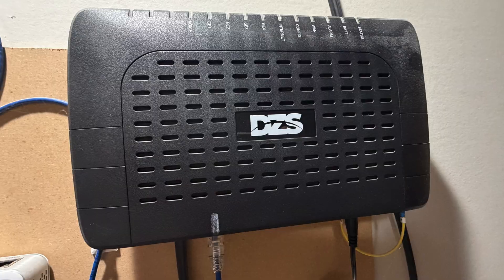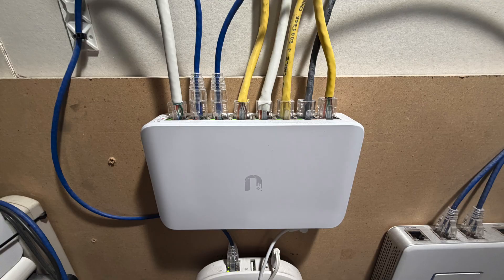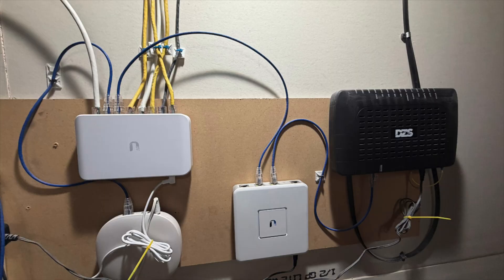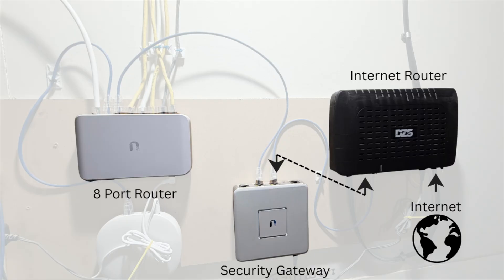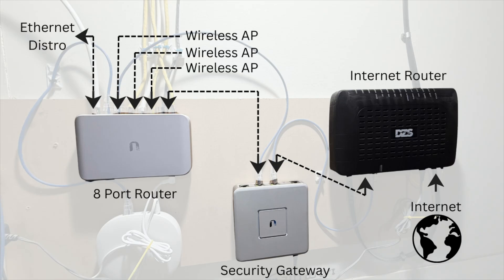Down in my basement this is where everything starts. I've got my router set up and all my gear here. The first one on the right is my internet router, in the middle is my security gateway, and on the left is the eight-port router. The internet comes into the internet router from the outside world, that connects to the security gateway for protection, and from there it goes to the eight-port router.